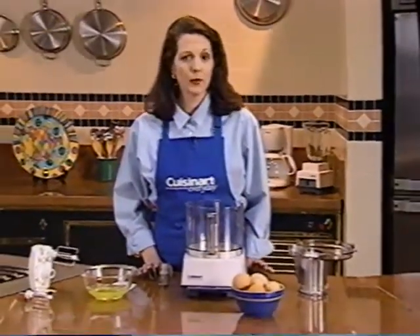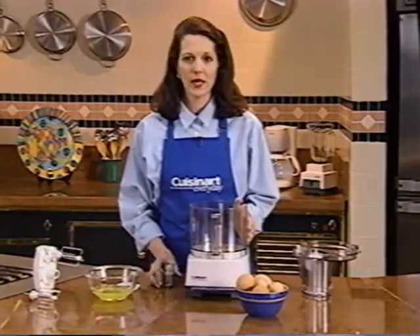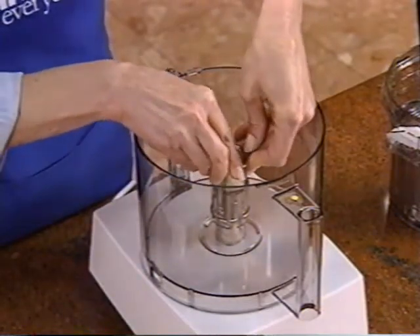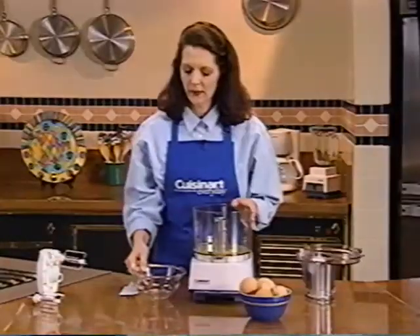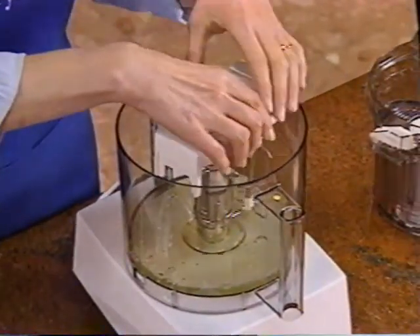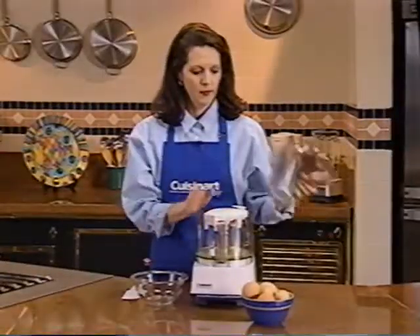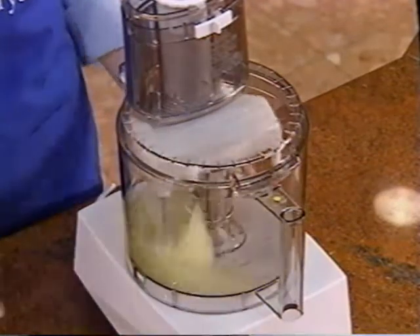Some Cuisinart food processors come with a whisk attachment. It is a great way to mash potatoes, whip cream, or beat egg whites with no splatter right inside the work bowl. Here's how to use it: start by placing the hub adapter inside the work bowl over the shaft like this. Snap the metal ring on top to keep it snug. Add the egg whites at this point. Now click the beaters in place inside the white power unit. Place the power unit with the beaters inside the work bowl over the hub adapter and push down — you'll feel and hear it click into place. Put the cover on the food processor and turn the machine on.